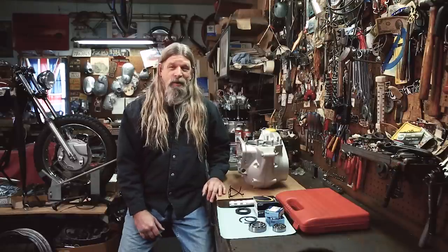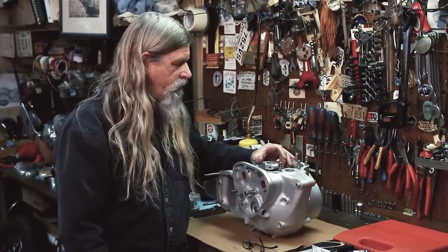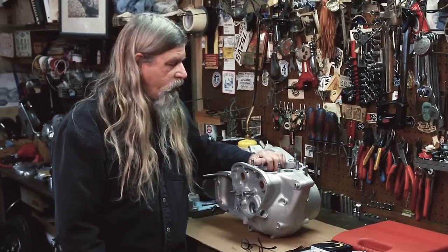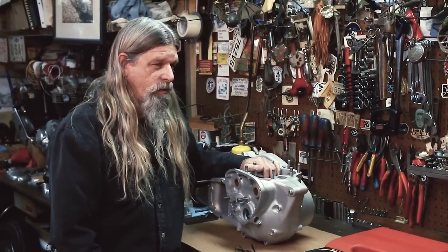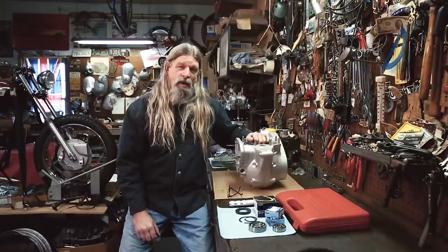Got my parts back from the vapor blaster, and we decided we're not going to leave you hanging — we're going to put this motor back together. It's probably going to be quite a few parts like we did the last time, but follow along and we're going to get her done. When you get your cases and any other parts back from the vapor blaster, the first thing you want to do when you get it home is wash the crap out of it. When you're done washing it, you're probably going to wash it again.